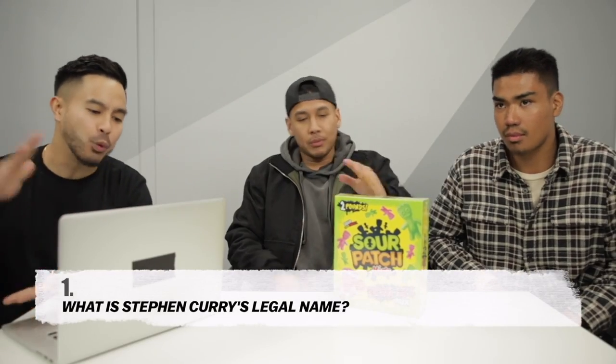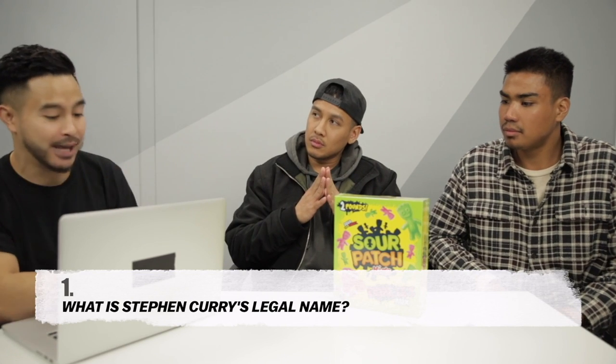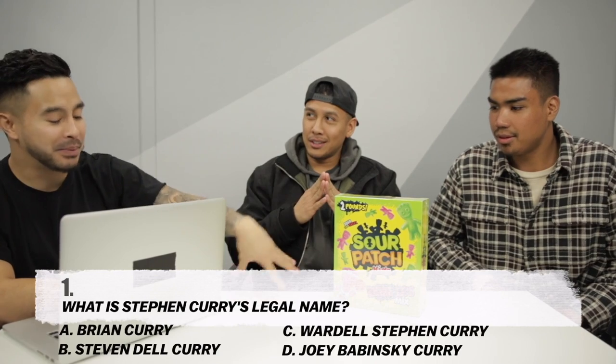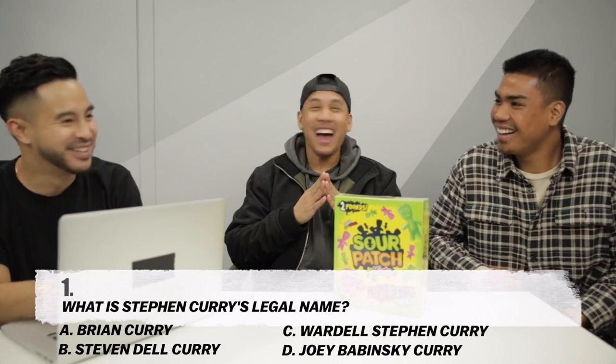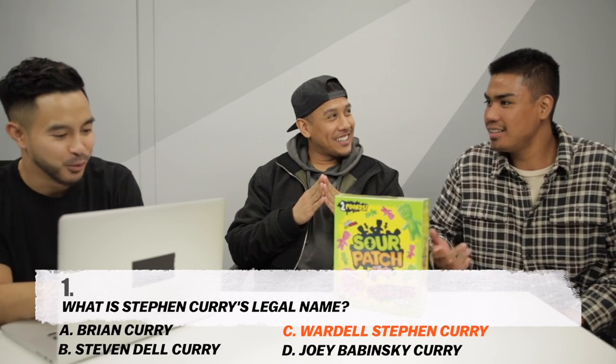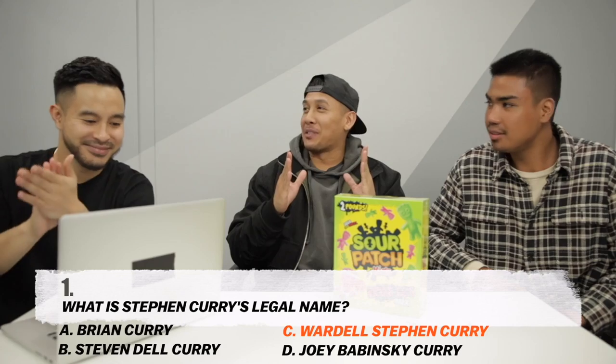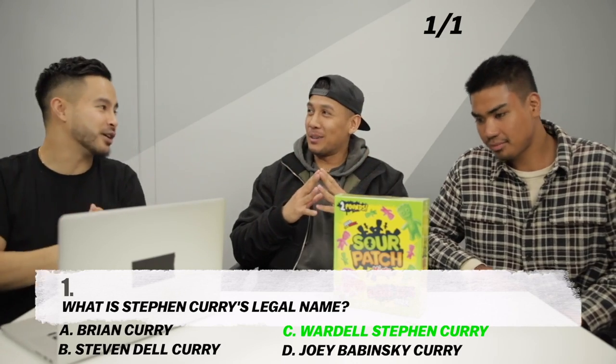First question: What is Stephen Curry's legal name? Options are Brian Curry, Stephen Dell Curry, Wardell Stephen Curry, or Joey Babinski Curry. Pretty sure it's Wardell. Wardell — is that your final answer? The answer is Wardell Stephen Curry. One for one!